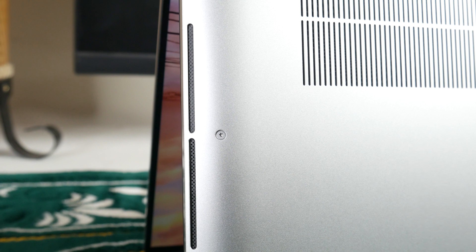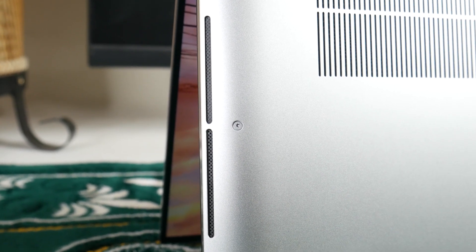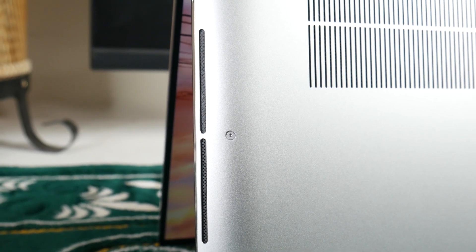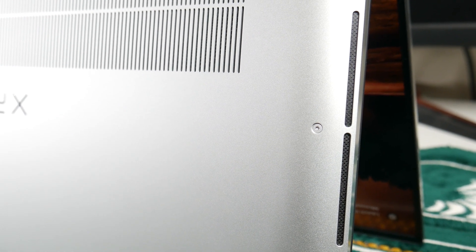The sound quality of the XPS 17 was very good. We played high-pitched audio songs and noticed there wasn't much bass, but there was a crisp and clear sound. The bottom-firing speakers are on the left and right side.